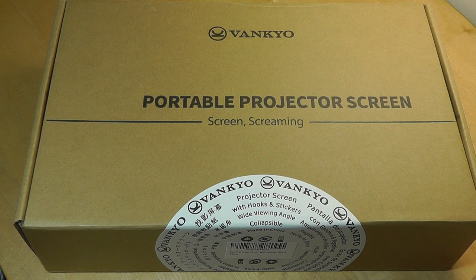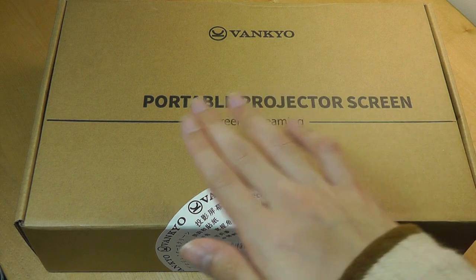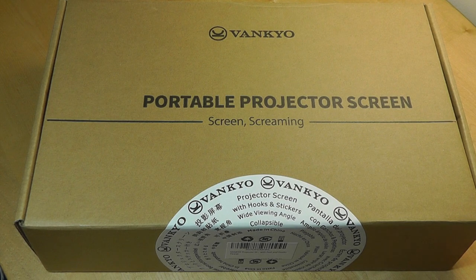It's an accessory for anyone who has a projector, whether it's Pico, LED, or LCD based. It will improve video performance because it claims to have a special material that prevents light from scattering, making it a little bit more visible compared to casting onto a ceiling.